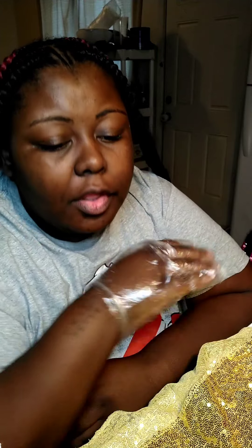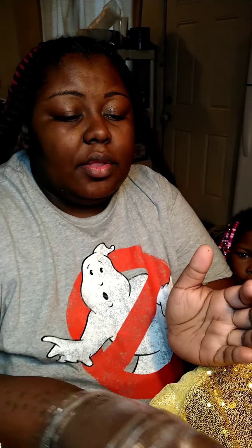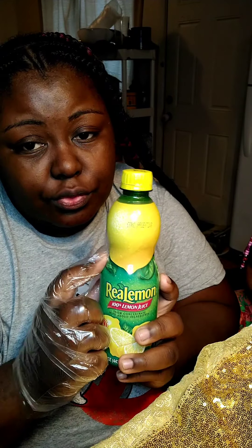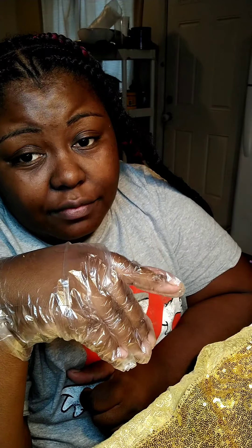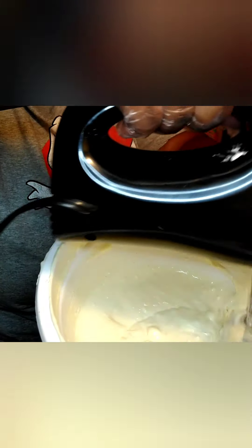So the recipe that I'm cooking is the cheesecake. You need two eggs, a half a cup of granulated sugar, two packages of Philadelphia full-fat cream cheese, a teaspoon of vanilla — make sure it's pure vanilla, not the imitation vanilla because that's not gonna be good. You need a teaspoon of lemon juice, a half a cup of sour cream. You're gonna have your oven on 325.